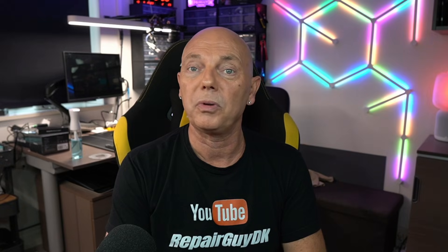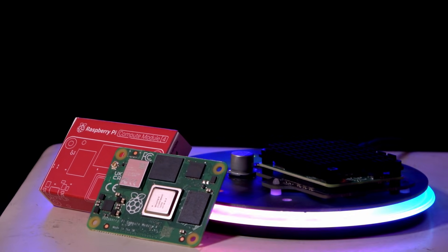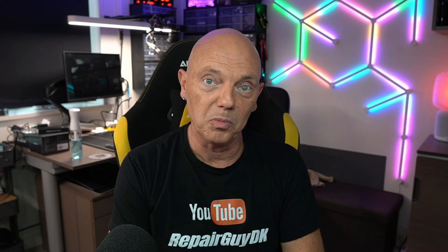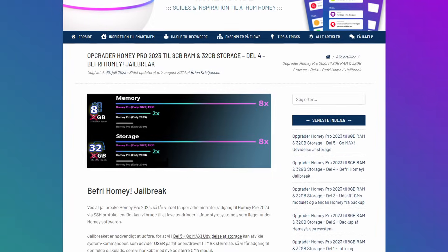Om du køber et 8, 16 eller 32GB modul på storage-delen, det må du selv om – det kommer an på, hvad du kan få fat i og hvad det koster, i en verden hvor vi stadigvæk lider under komponentmangel. Det er altså ikke særlig svært at skifte modulet. Jeg kan ikke sige, om du bryder din garanti hos Homey med den her operation, men du har i hvert fald et reservemodul. Vil du gå dybere og udvide partitionen, kan du klikke i beskrivelsen og læse Brian Christiansens blog, men husk: lægger du ny firmware på, er hele jailbreaket ødelagt. Det var alt fra RepairGuide.dk i dag. Ha' det godt – vi ses snart igen!